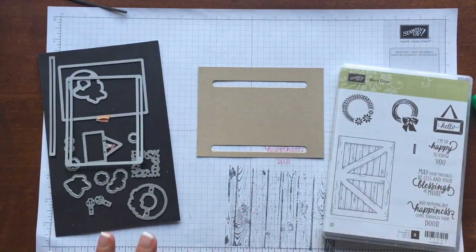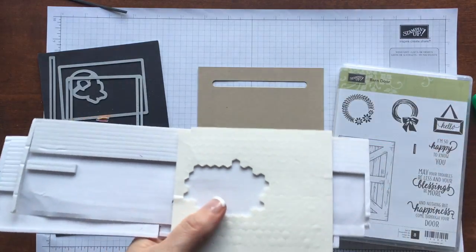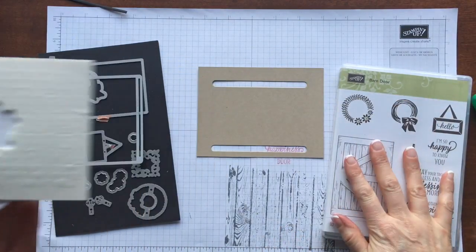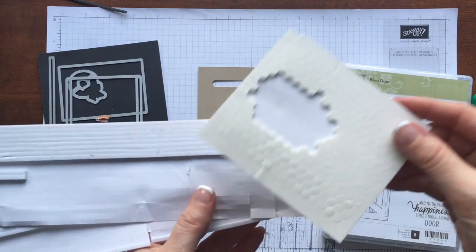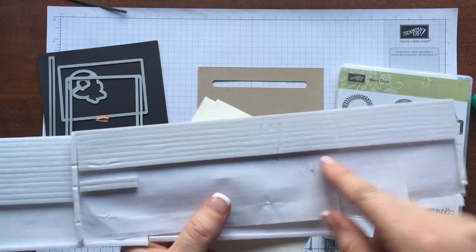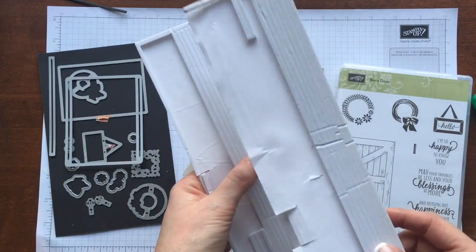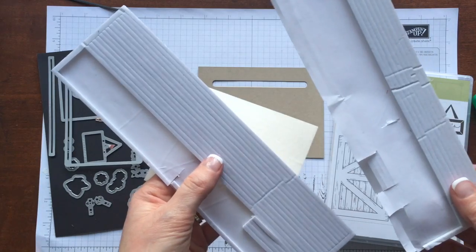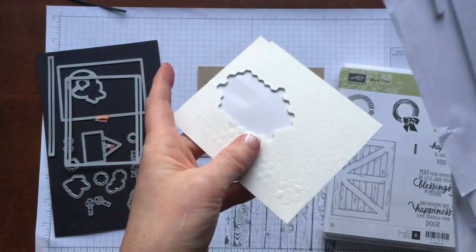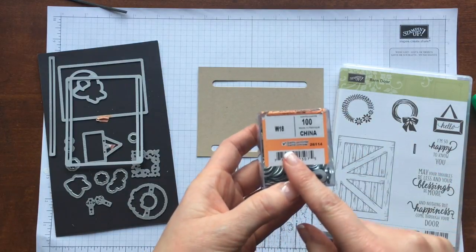There are some additional supplies you'll need to purchase beyond the stamp set and framelits to create the door. You're going to need some mini Stampin' Dimensions, some foam adhesive strips — we sell these in packages of two so you can make a lot of barn doors. They're also great for Eclipse or Shaker cards. And then you're going to need to head to your local hardware store to pick up some hardware.